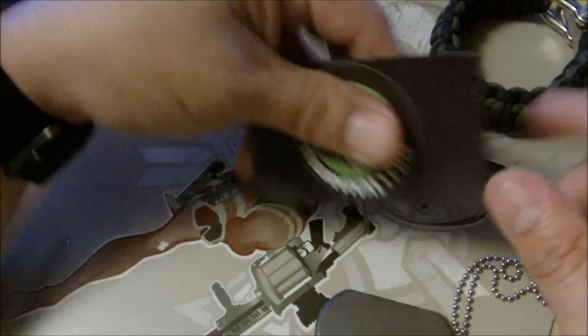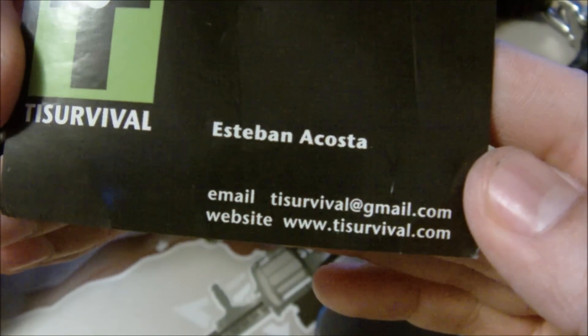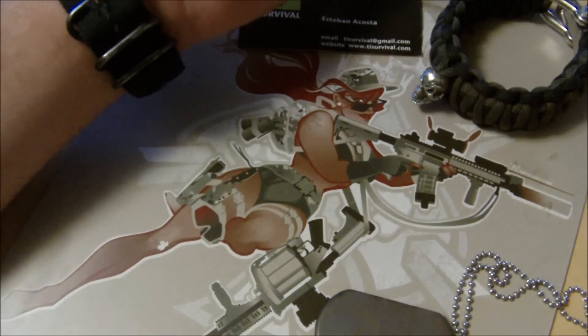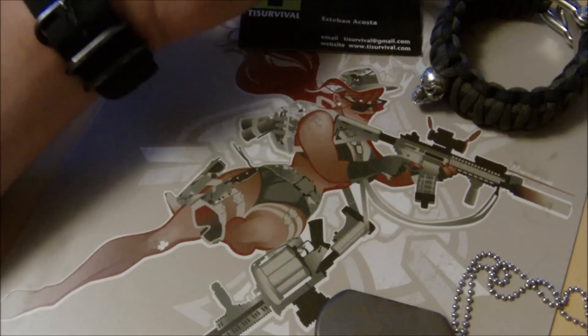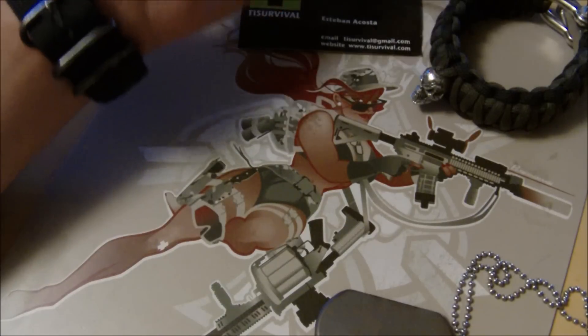Ty Survival — look him up. Esteban Acosta. There's his email and his website. He just got this new electroanodizer in. Normally he was doing flame anodizations, now he's doing electroanodizations as well. Each have their own little flair and aesthetics for everybody and everybody's needs.